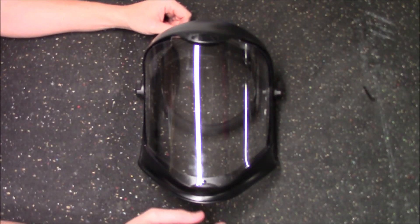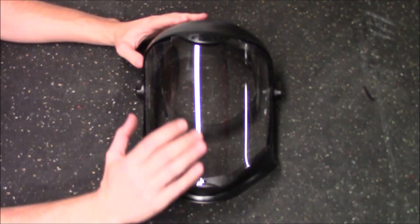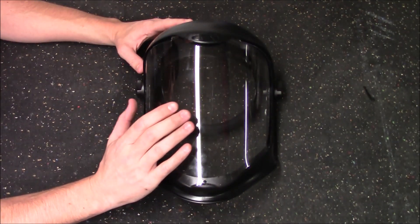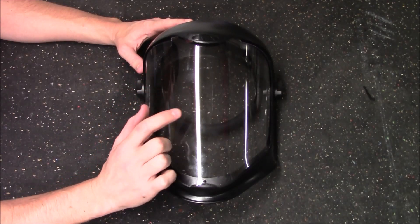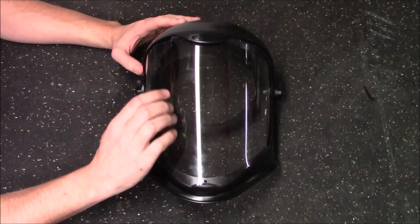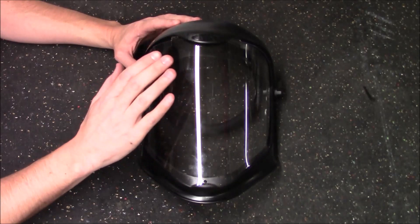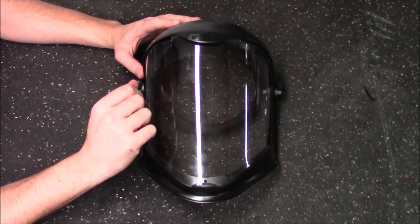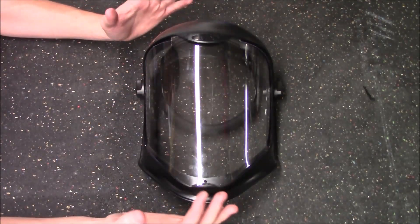Here's a closer look at the Bionic Shield. The clear lens you see is the standard lens that comes with it. However, when you first take it out of the package, it's going to look blue. That's because there is a protective film on both sides of the lens to prevent scratching during shipping. When you take it out and the lens looks blue, you need to remove it from the face shield and pull the film off both sides. Once you do that, pop it back into place and it will look exactly like this.